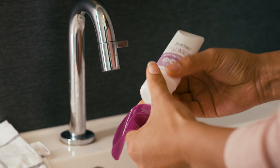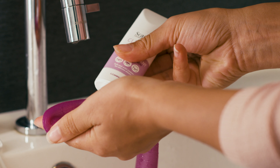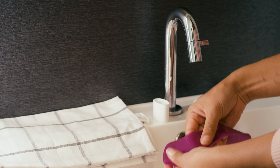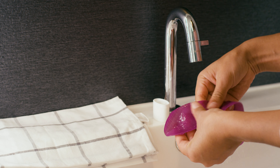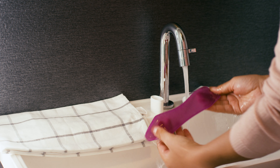Rub the silicone sheets with a few drops of Scar Band silicone cleaning soap or a neutral soap. Remove dirt thoroughly and rinse the silicone sheet well in lukewarm water. Only use the sheet when it is completely dry.